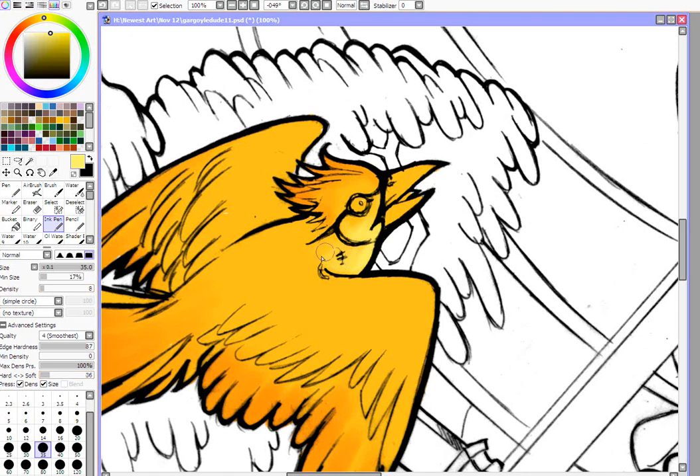I'm going to back up the softness here because it was a little bit too strong. Just get a little bit of highlight on the wing. Also, when you're doing your highlights you want to consider where your light is coming from. In this case I'm going to have it coming from my right to my left. That's looking a little off, so I'll be a little bit more careful.